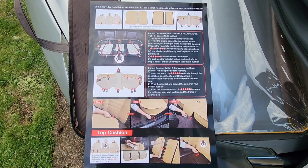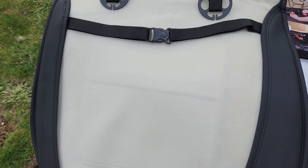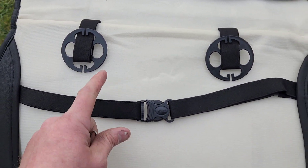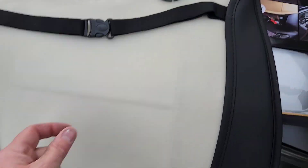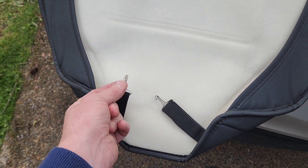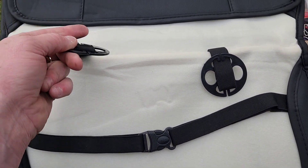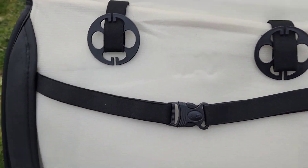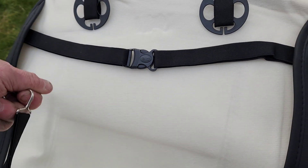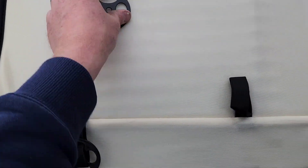I think it'll be kind of hard to video, but I'll video anything that's weird. Before you even go in the car, just go ahead and put all your clips on. On the opposite side you're going to have hooks. The round plastic part is the part that's going to slip underneath between your upper and lower seat cushion through the back side, and then this side's going to come around and hold everything tight.